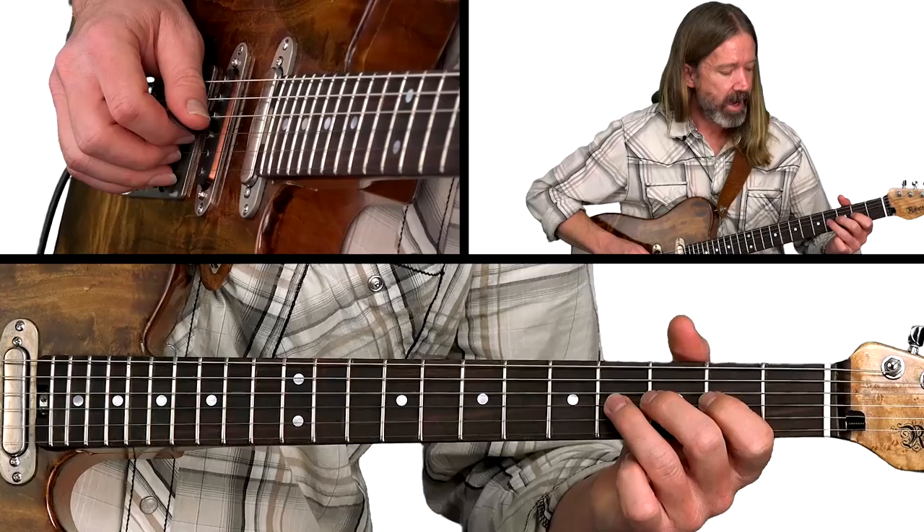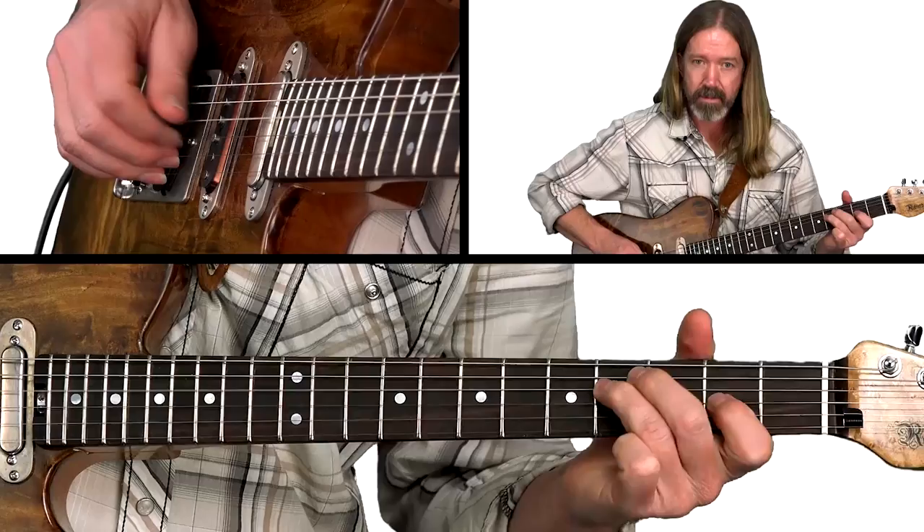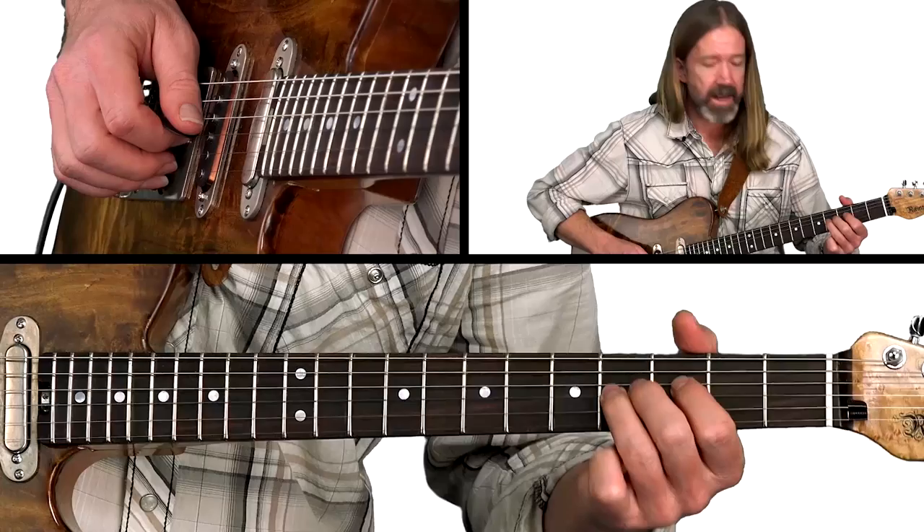Let that E string ring. Right after that, we'll release the bend and get this kind of double time lick going. Pull off to the 1st finger, immediately play that 4th fret with the 3rd finger of the D string, and right back to the tonic note. Then hanging out here for another couple of notes before going back to that little lick with the open E string.